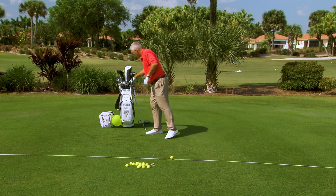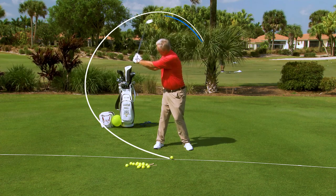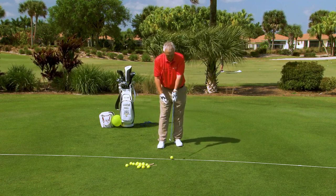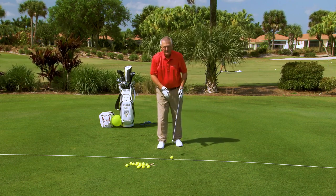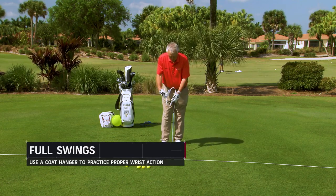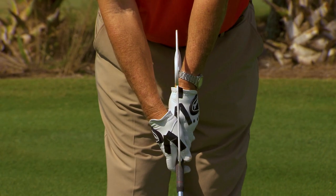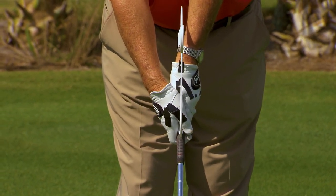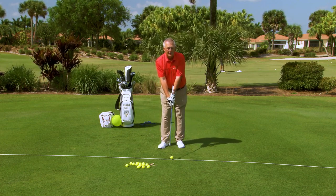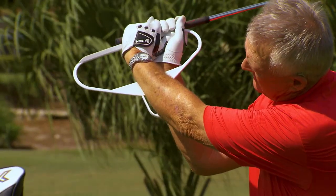That's not the only thing we need to do to get the club to swing all the way around and up and back through. Something has to happen at the wrists — I could get fancy and call it radial deviation, but instead the best way I've found is to use a coat hanger. Hold it at the bottom and notice the hook. We're going to play a new golf game called 'hide the hook' — now you see it, now you don't.